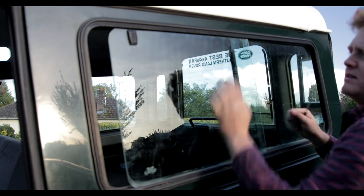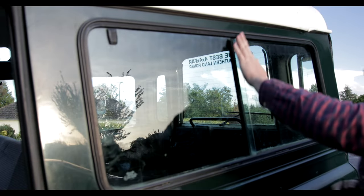These windows will eventually be replaced by some gullwing windows from Explore Glazing. But for now, there's no more rattling.